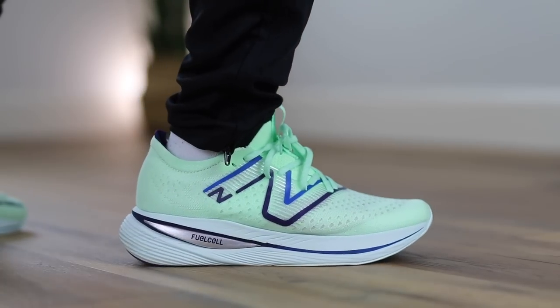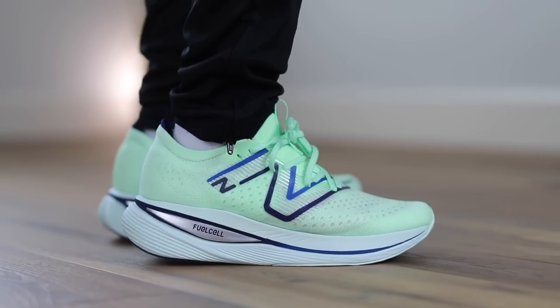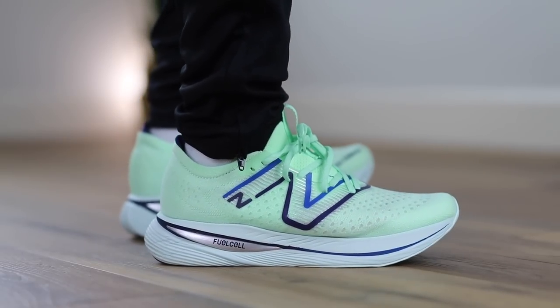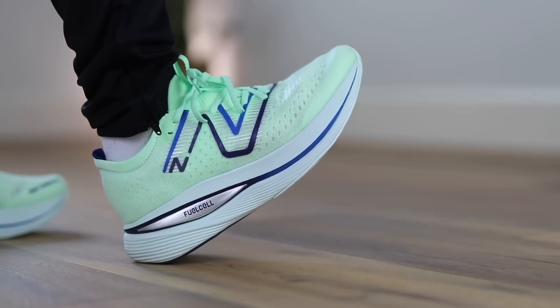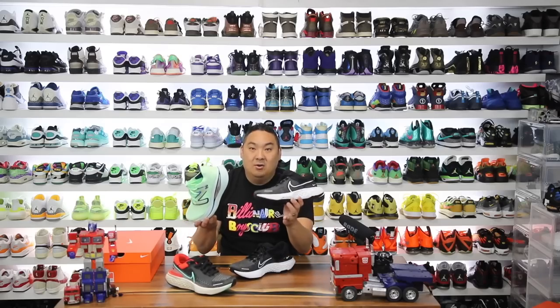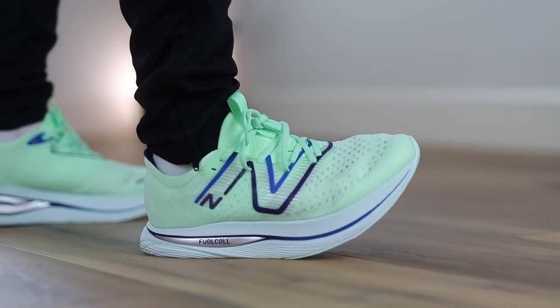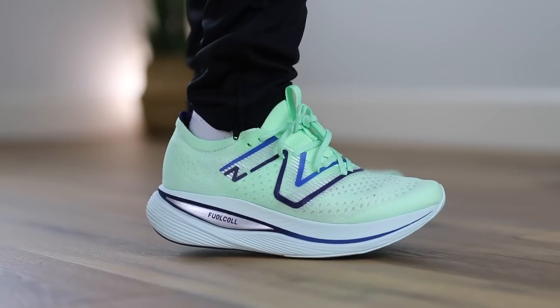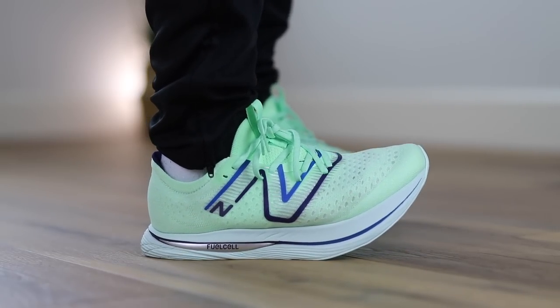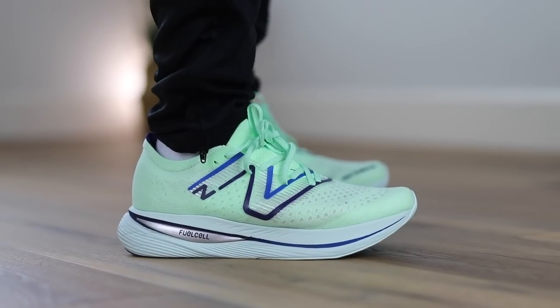The FuelCell Super Comp Trainer is very, very similar in my opinion to this shoe — just with the overall stack height and the overall soft, squishy comfort. They're both really just crazy for wearing casual. You can obviously wear both of them for running as well, which is the intended purpose. When I try both of these on side by side, I do feel more squished in every step in the FuelCell than I do even in the ZoomX. The New Balance FuelCell is soft, squishy, and responsive — the foam density is actually softer in the FuelCell than it is in the ZoomX. They're both unbelievably great options if you're looking for max stack, max cushion.